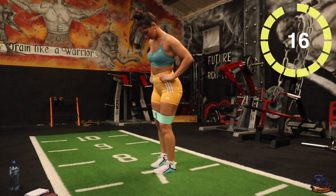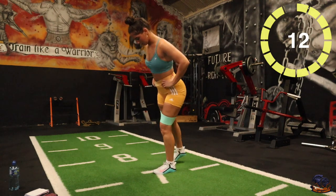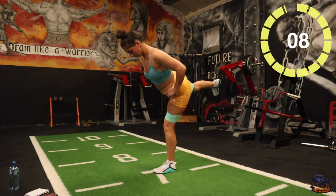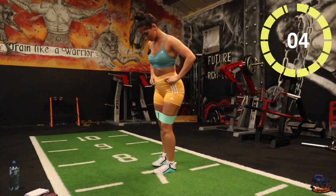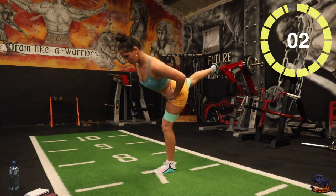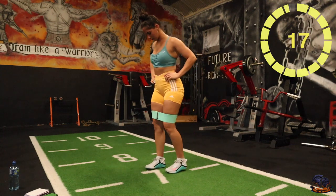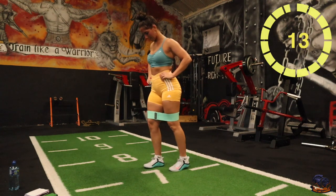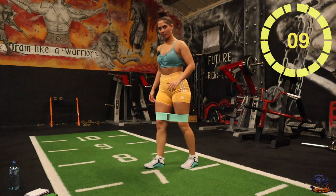Good stuff, keep it going. Five seconds, two, one, good stuff — you rest and I'll do the other leg. Good, last ten seconds, rest.